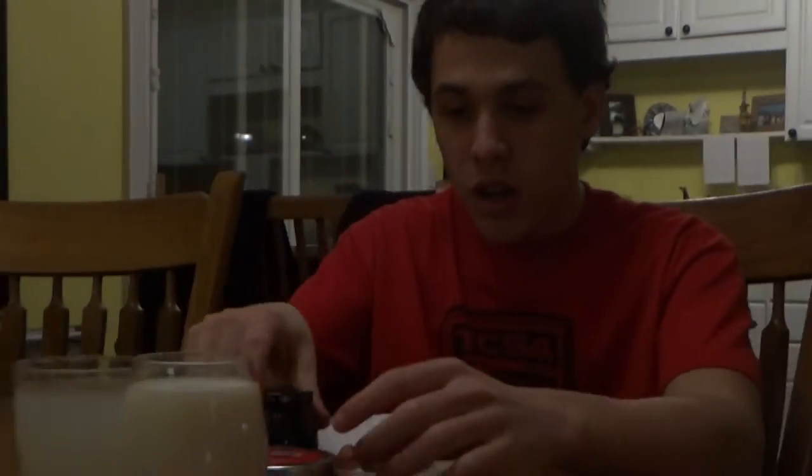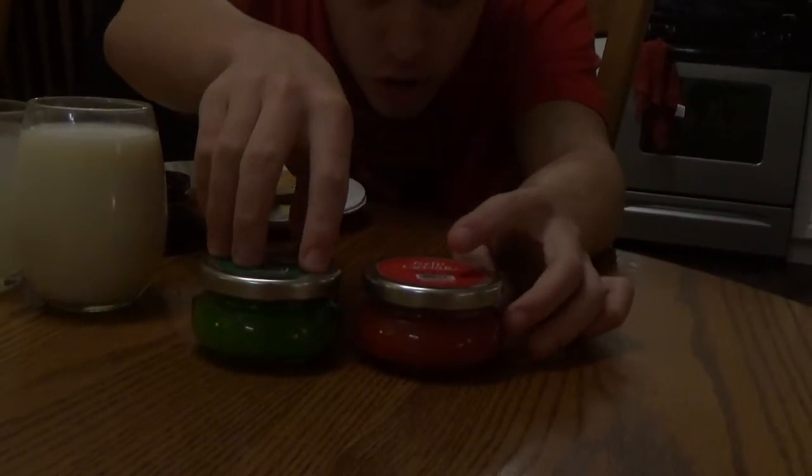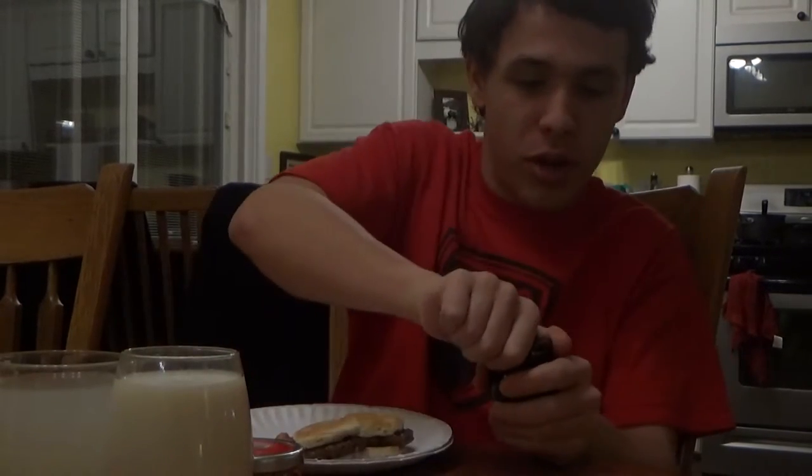Romanoff Caviar — I'm going to open it up. Look at that stuff, guys. That's what I'm talking about. That's the real stuff right there.